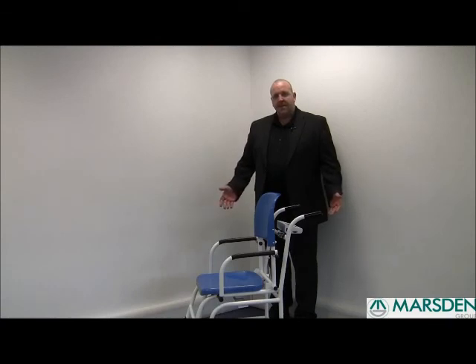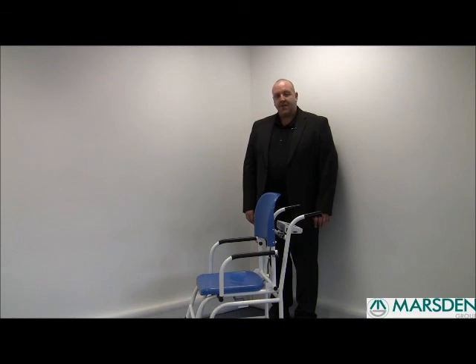Once again, this is the NPDC 250, a 250kg high capacity chair scale suitable for use in outpatient departments, care homes, and general hospital wards.